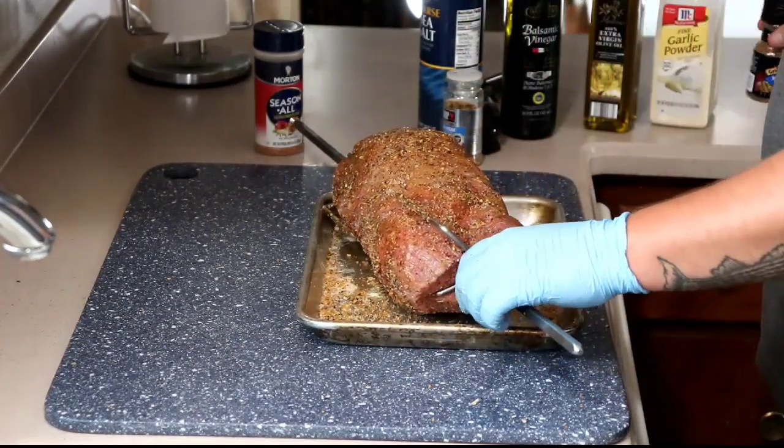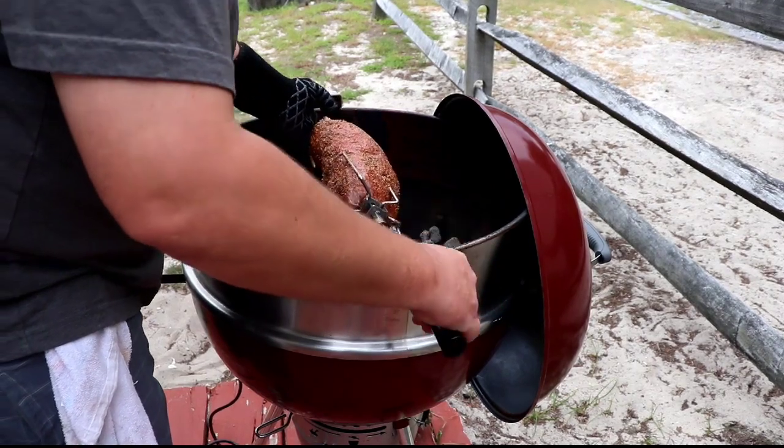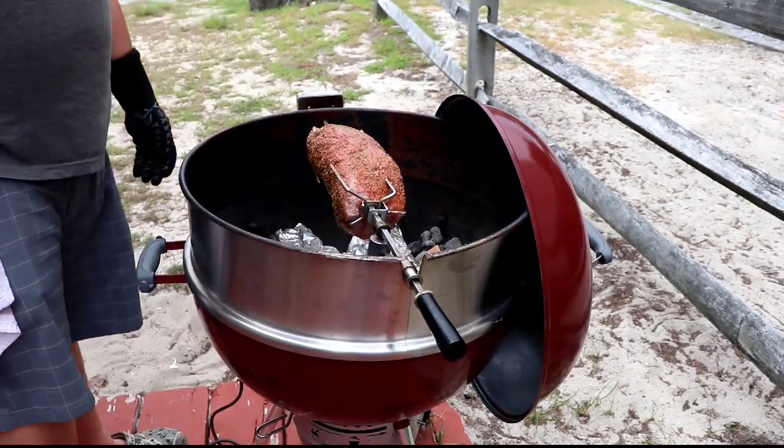I tossed a couple chunks of cherry onto the fire. I got a split fire set up there. There's our eye round roast on the rotisserie.